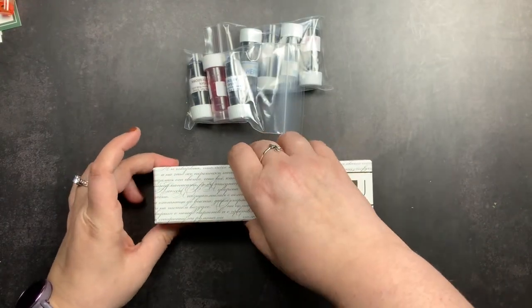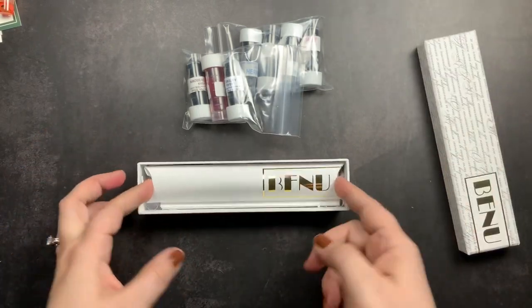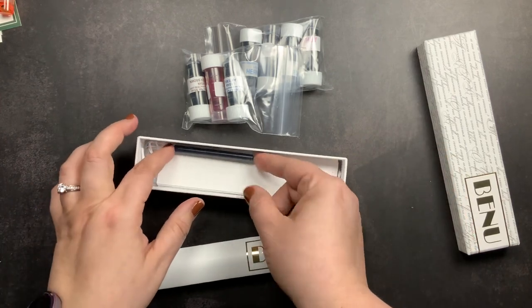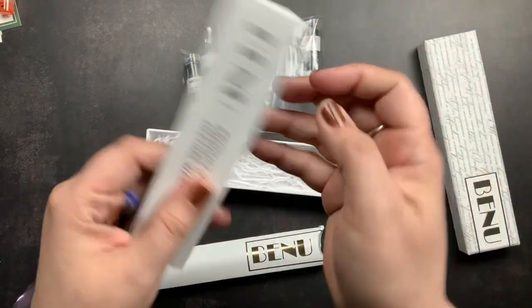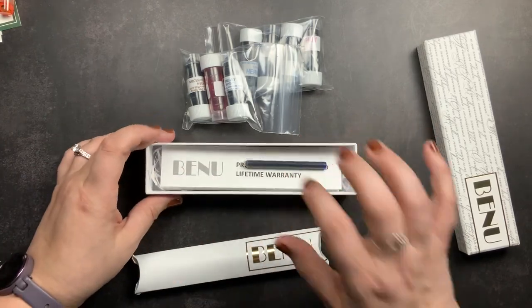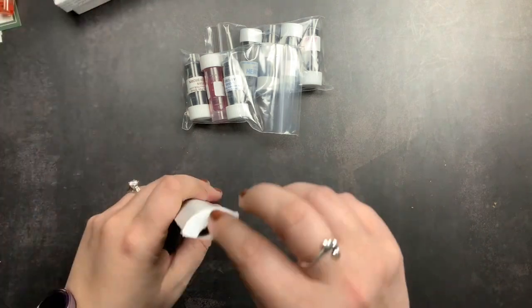I got my Bourbon and thought we would check it out and then do some swatching of the ink samples. When you open up your box, your pen is actually in another little paper box container. Inside the box you get a cartridge as well as a warranty card and a product information card. We're going to set the product information, warranty, and cartridge aside and open this up.